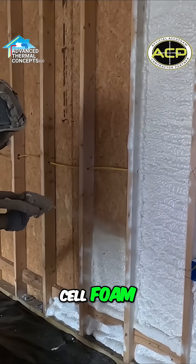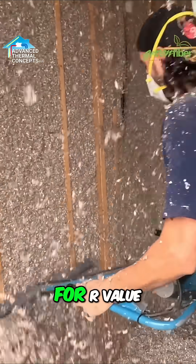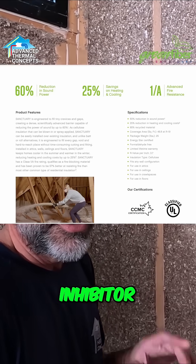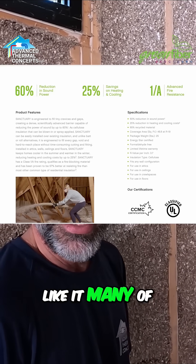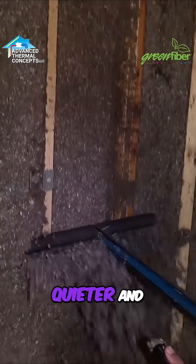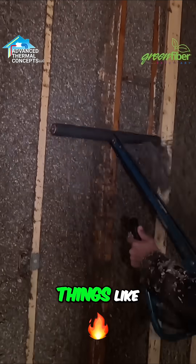We use an inch of closed cell foam, then finish it off with cellulose to meet local building code for R-value. Plus we get better sound deadening. It's a mold inhibitor. Insects don't like it, many of them. So it gives you some extra benefits beyond just meeting R-value — it's going to make the house quieter and give you some extra protection, fire and things like that.